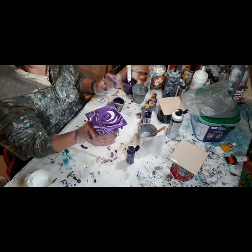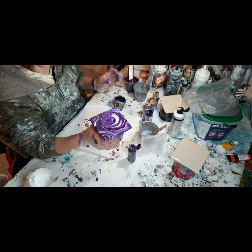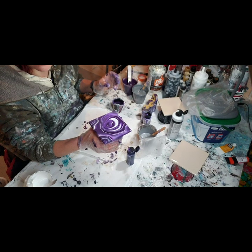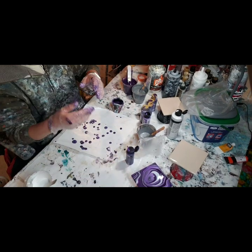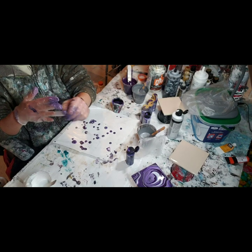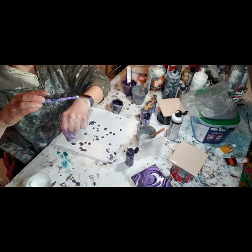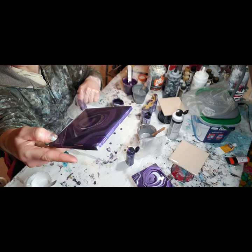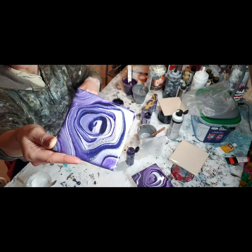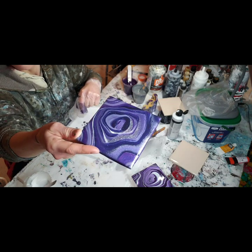I'm gonna paint two more of these - they're gonna be done exactly the same way, but now you know how I do it. If there's anything I didn't cover, feel free to leave a comment and ask me your questions, or comment on the post I'll put on Instagram. I want to show you what they look like when they're done with resin. Here's one that's done - it has a layer of resin on it. It's done exactly the way I'm doing it right now, but with a layer of resin on. You can see it's just a piece of tile - I don't have the cork on here yet. I just finished these a couple days ago. That's how it'll dry. Isn't that cool? It's so pretty.